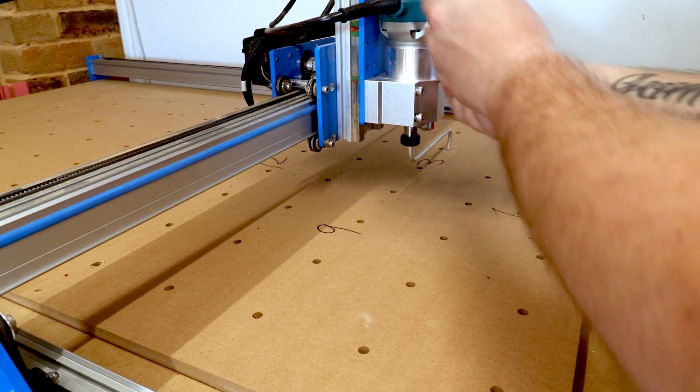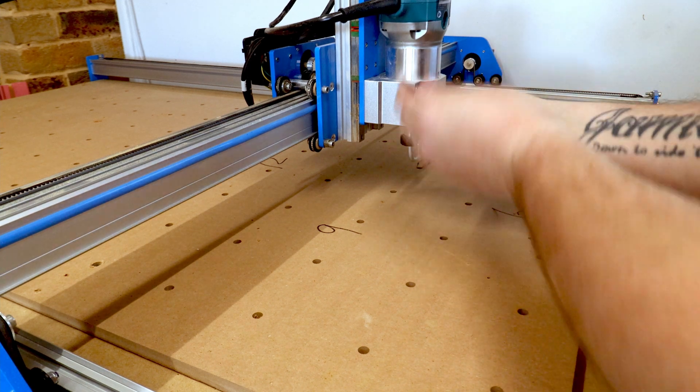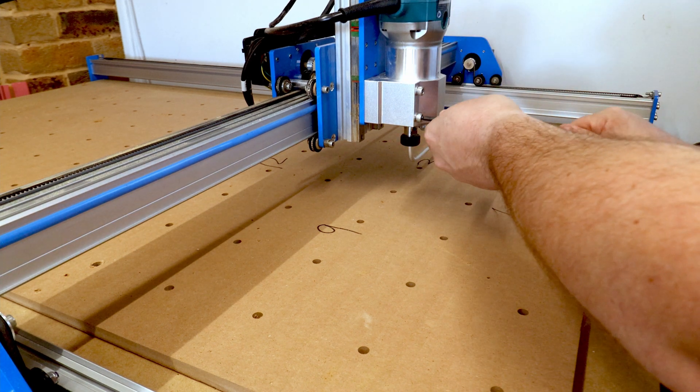You'll notice there was a little bit of scrubbing, but that was on the six — and that is our next step, to do the Y-axis gantry, which will eliminate that.